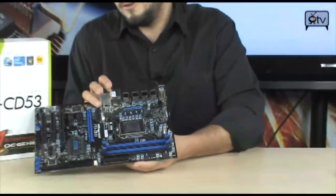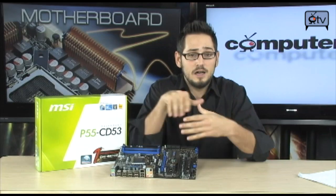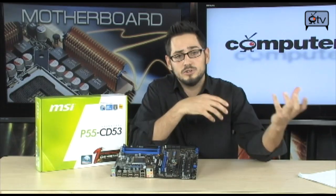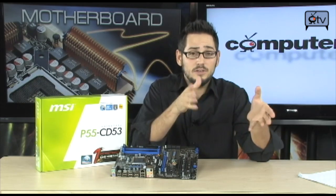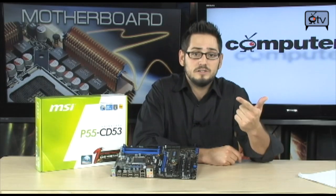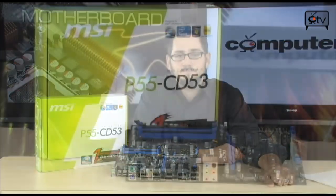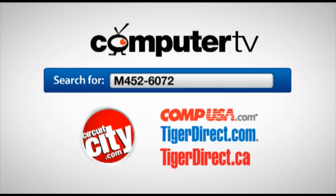So, very nice board, nice price — they give it a good price. Good features, good reliability. It features Dr. MOS, which is a pulse width modulation system versus traditional MOSFET design. It uses one phase, one PWM, operating up to 1000 kHz switching frequency, so you're going to get very clean power to your CPU, which is good for overclocking. The board is not really an enthusiast board, but you can overclock. The price is right, tons of USB 2.0 ports, tons of expansion slots. It's the P55-CD53. For more information, type M452-6072 into the search engine of any major retailer. For ComputerTV, I'm Albert.